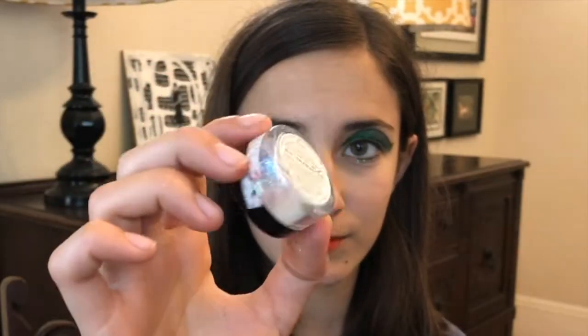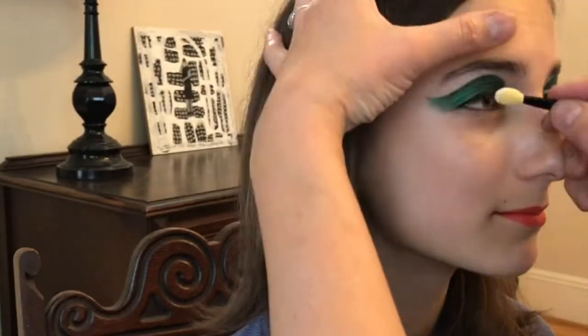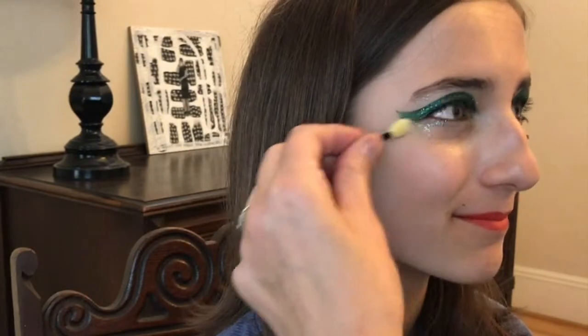Last, we applied a translucent glitter on the eyelid which doesn't cover the green but really makes it sparkly. As you can see I got a little carried away and put it under the eye and on the brow bone and kind of all around her eye — so go for it.